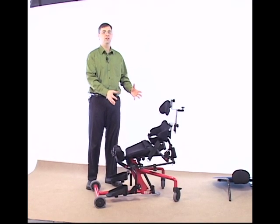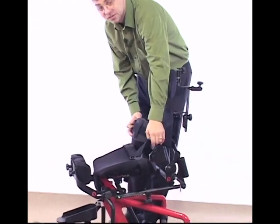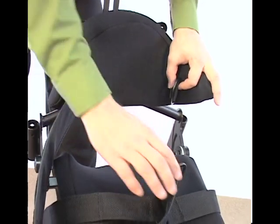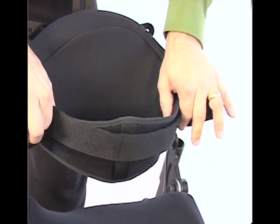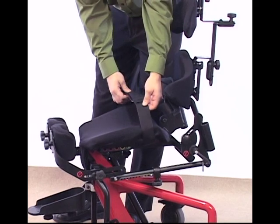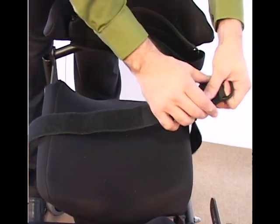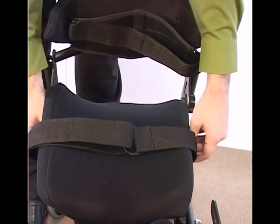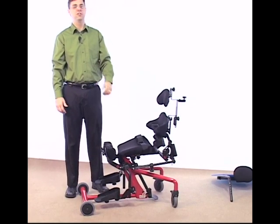So far we've taken a look at seat depth, foot positioning, and knee positioning. Now with the child seated in the Easy Stand Bantam, let's look at strap positioning. The basic Bantam comes with a chest strap — a Velcro system that adjusts through a D-ring. Tighten it securely and wrap it over itself to give the child good thoracic support. As an option, you can also order a seat belt or a positioning Velcro belt, which also adjusts with the D-ring and can adjust along the bottom of the seat as you adjust seat depth. You can also get foot straps for your foot plates, especially helpful when setting the child in plantar position for extended periods of time.